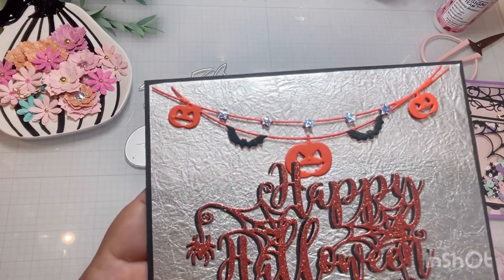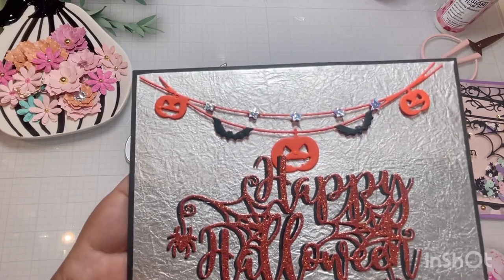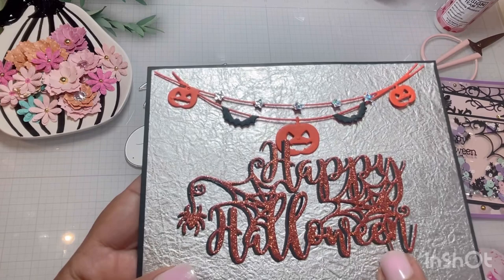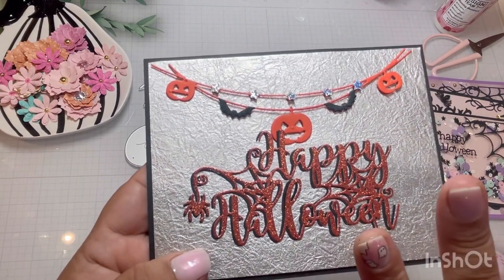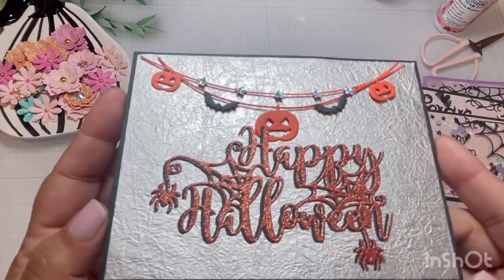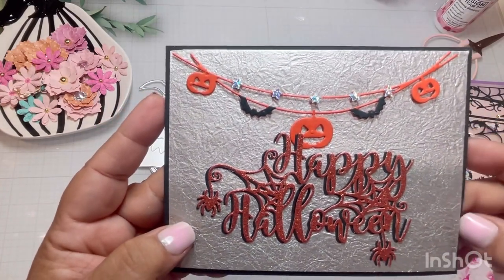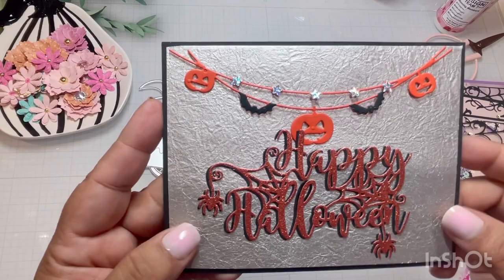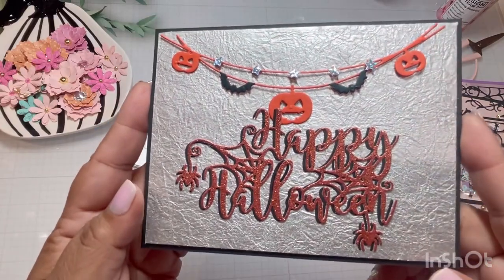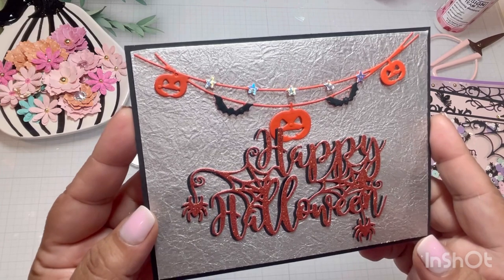I just cut them out and glued them on top to give it different color. My friend Isabel gave me this sentiment last year and I'm just now using them. I'm like, stop hoarding Lillian! But look at how pretty that is. The paper in the background is from the Paper Insider — this is one of my favorite papers. It's so pretty. But how cute is that little banner?